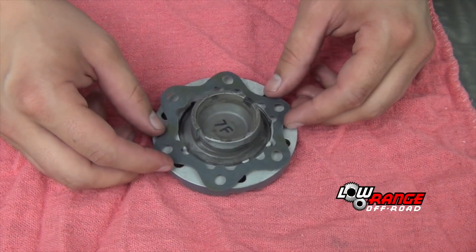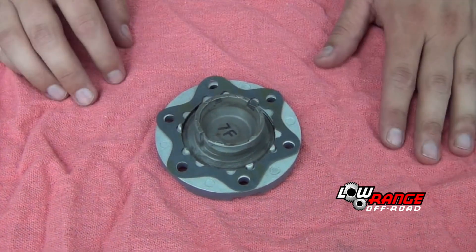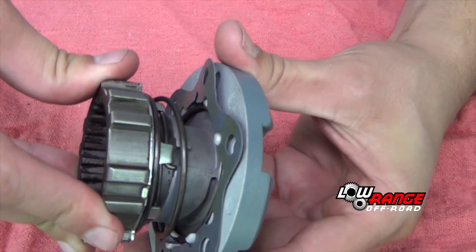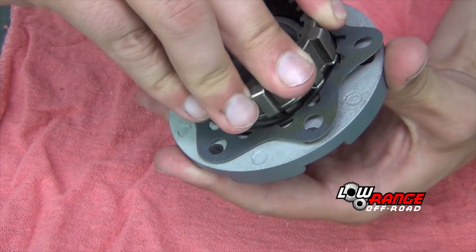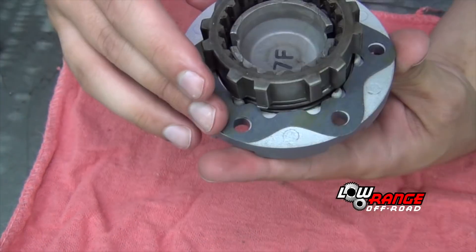Install the hub cover gasket and align it with the bolt holes. Position the spring and pawl assembly on the hub cover. Align the pawl tabs and lock it into place by rotating the clutch counter-clockwise. The hub cover handle is now in the free position ready for installation.